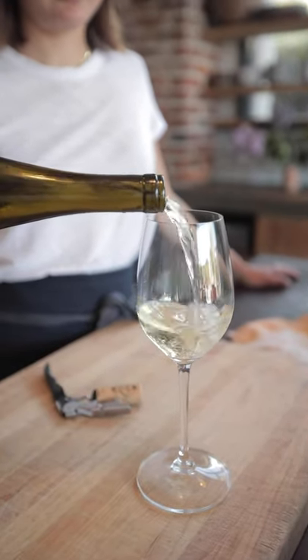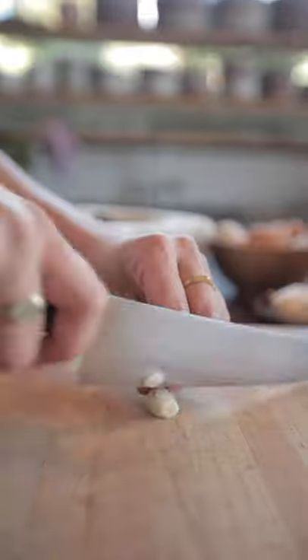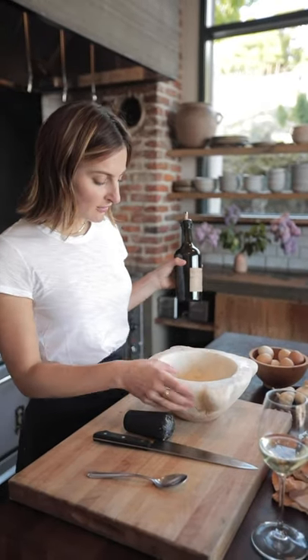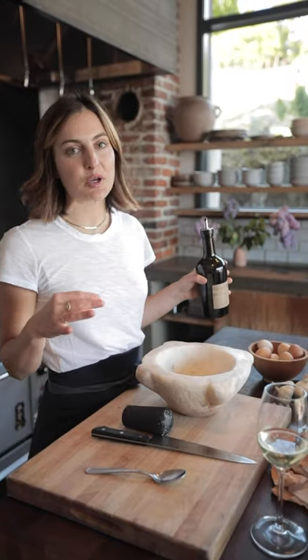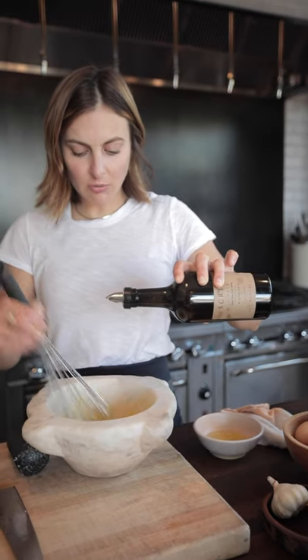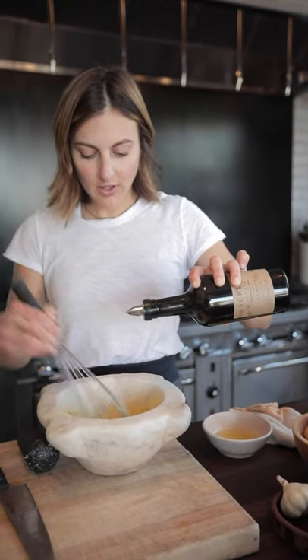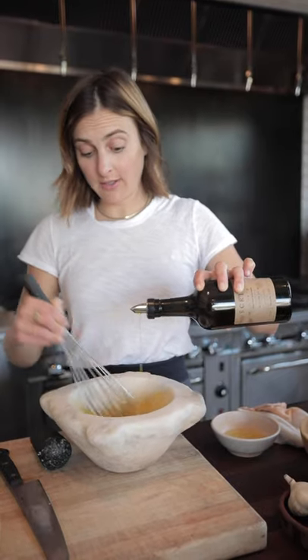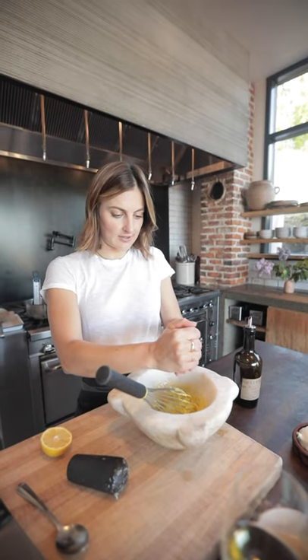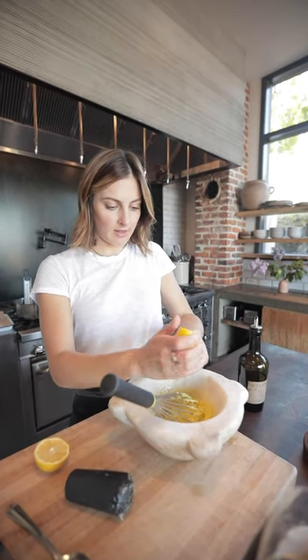First thing we're going to do is make our aioli — this is the sauce we'll dip our Fritto into. We'll use one clove of garlic. The rule of thumb is that one yolk can hold about one cup of oil. These are eggs from our farm so the yolks are pretty small, so I'm doing two just to be safe. We're going to save our whites because they're going to become part of our fry setup. You don't want to use too strong of an olive oil — you can use a combination of olive oil and neutral oil, and definitely don't want to use a rancid oil. We have about three quarters of a cup of olive oil and I'm going to loosen it with some lemon juice.